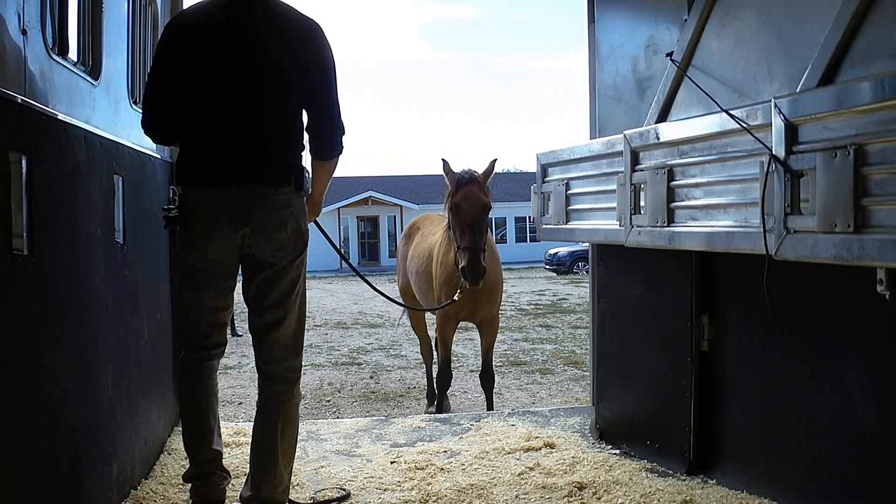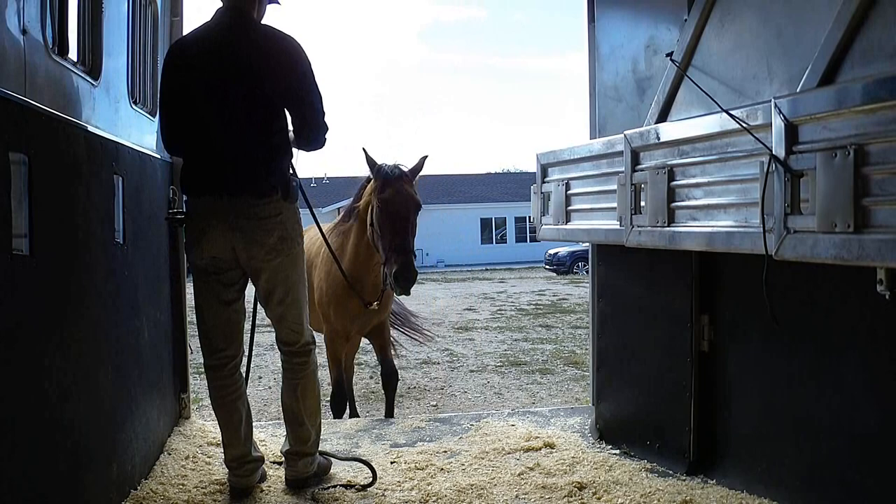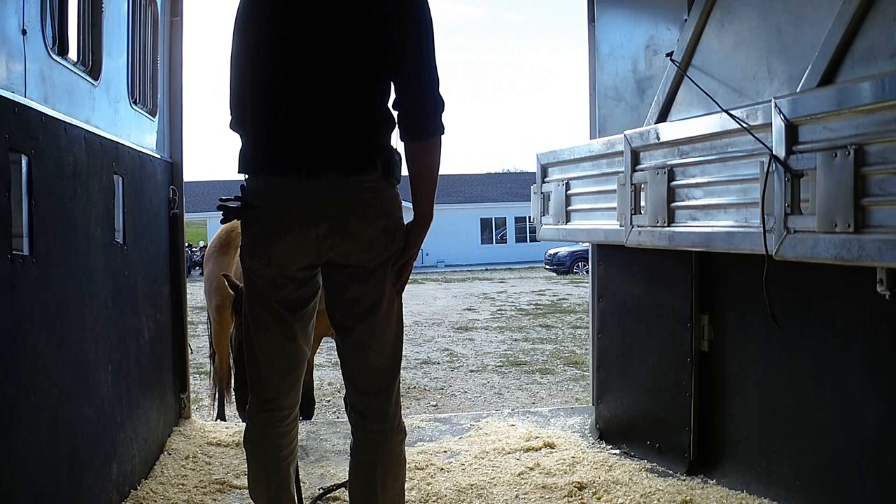A horse that can listen to the halter here and actually respond to suggestions from me and my lead rope in spite of all this — that's a horse I would trust to go with me into cool new places. But a horse that says no and never learns to say yes — well, that wouldn't be cool.